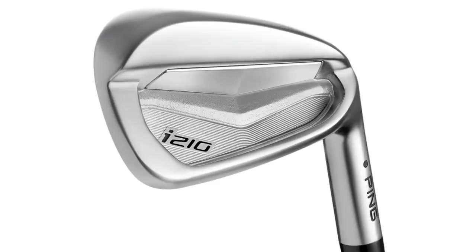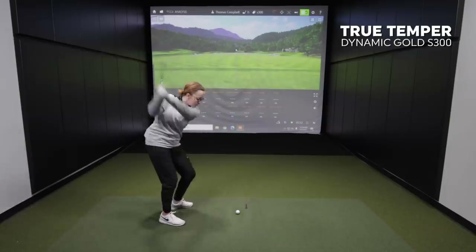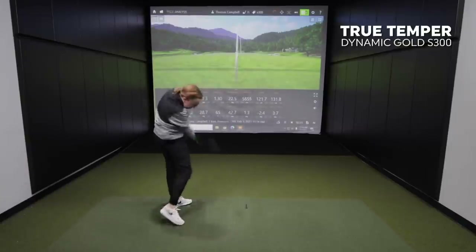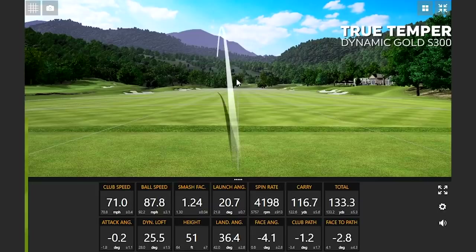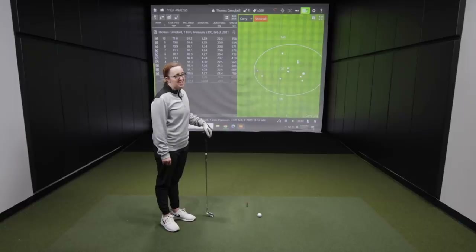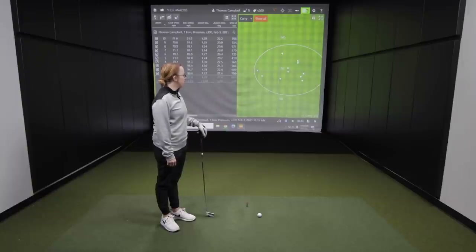We've got the Ping i210 iron head today. We're starting with the True Temper Dynamic Gold S300 — a fairly heavy, stiff flex shaft. Jackie hit 10 shots and the first impression was: heavy and stiff. She definitely felt it on miss hits, with vibration from the shaft and a feeling of needing to really swing at the ball every single time.